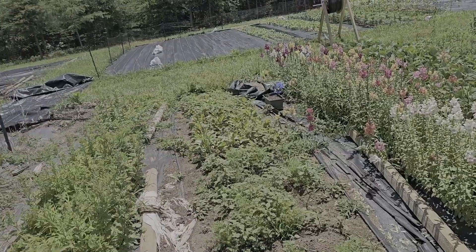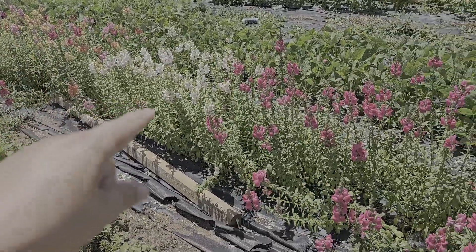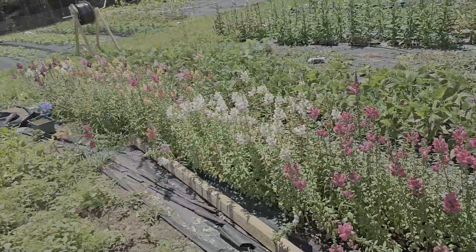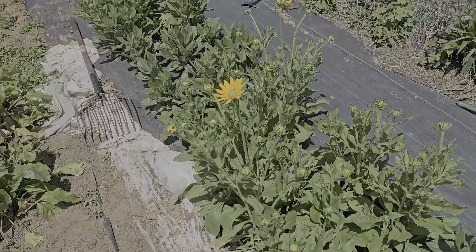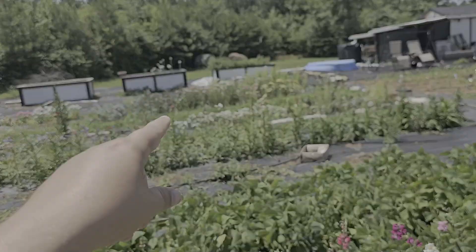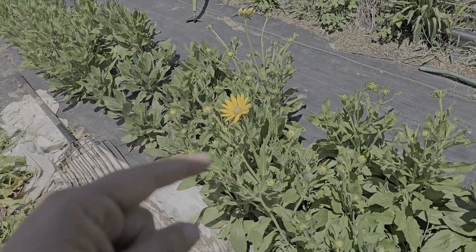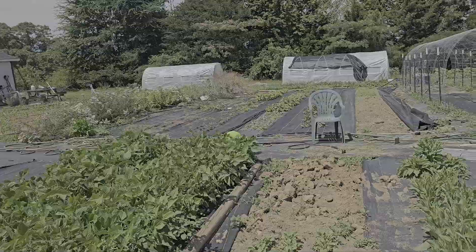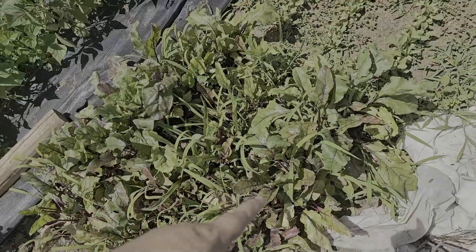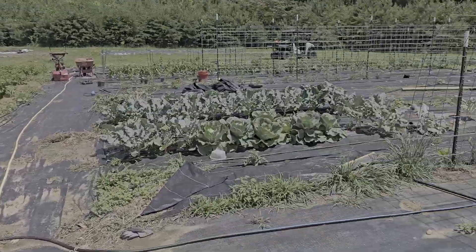We've got spiny amaranth and beets down there - the beets haven't done anything this year, I don't expect anything out of the beets. Our snapdragons are looking good - got a ton of snapdragons and more coming. I think they call these gomphrena - no, gomphrena is that one right there. And this is rudbeckia or black-eyed susans. The original beets just did nothing and still have done nothing.